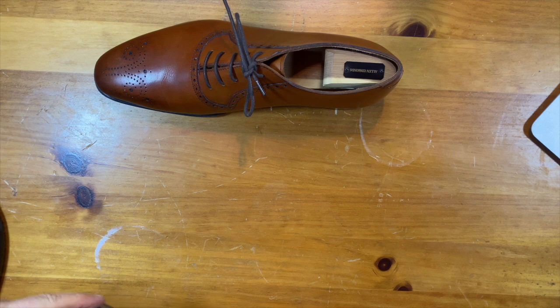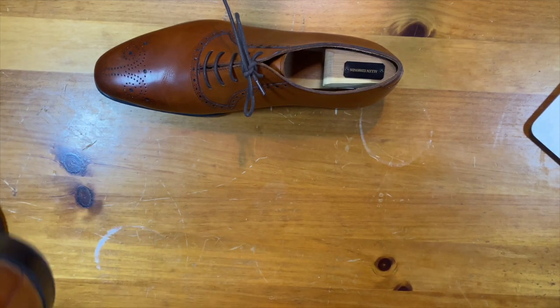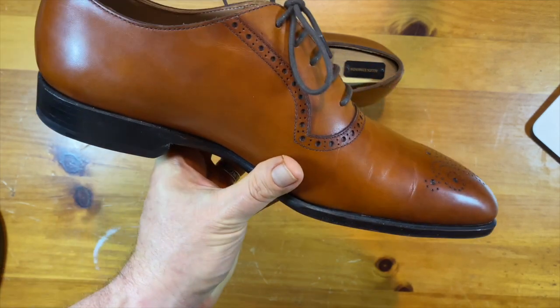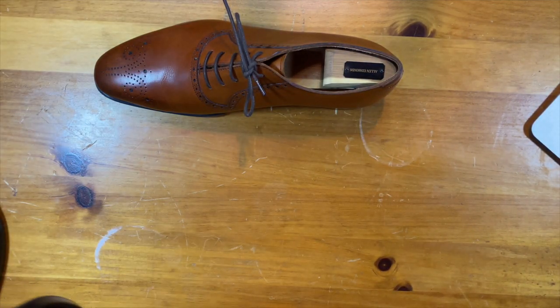It's smooth on the heel — no suede there. The sock liner only comes to about here, so they would consider that like a 40% sock liner, and that's pretty par for the course.